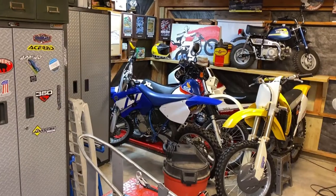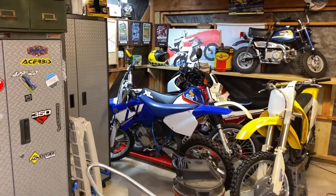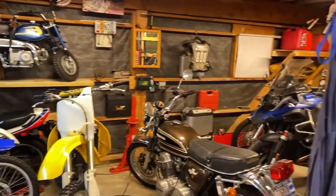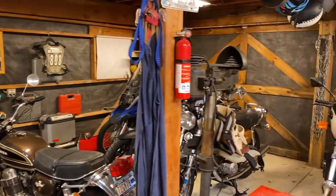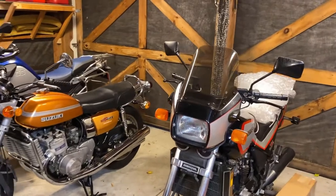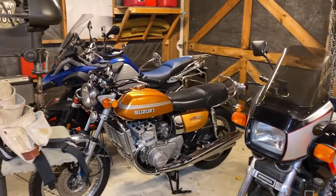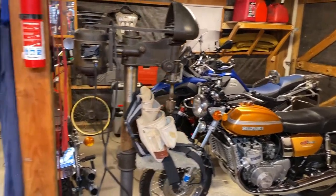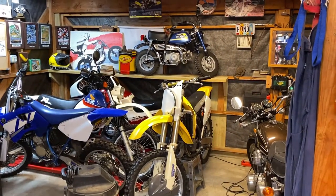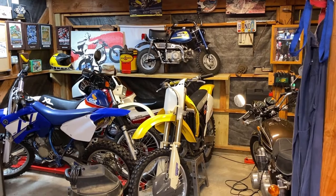It takes up a lot of space. Let's flip the camera around and take a look. Here we are in the lower part of my shop and you can see I've got a handful of bikes down here. Most of these are my riders — bikes I ride as often as I can — and the problem is you run out of room quickly.